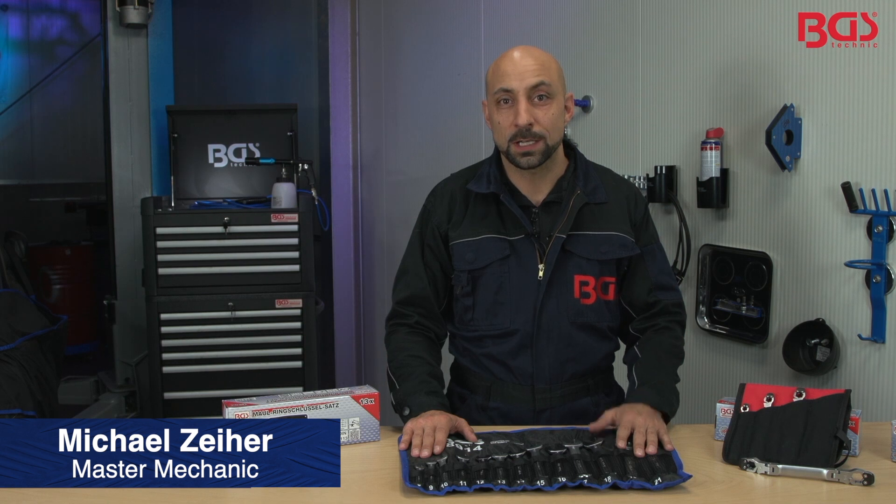Hi, this is your BGS Michael. Today I'll show you a small selection of special spanners from BGS Technique.